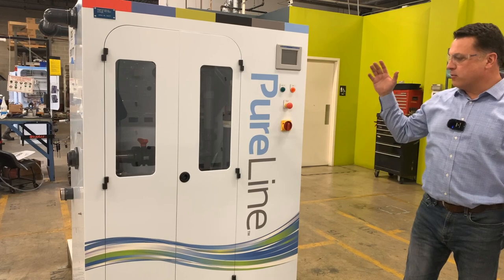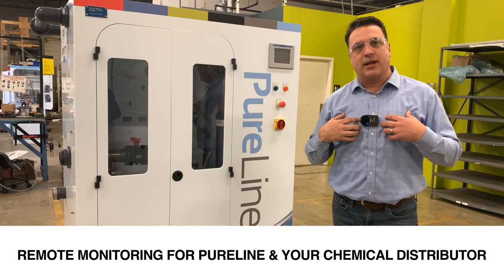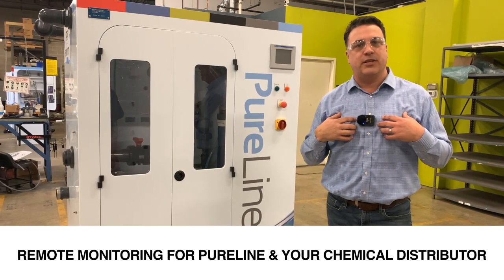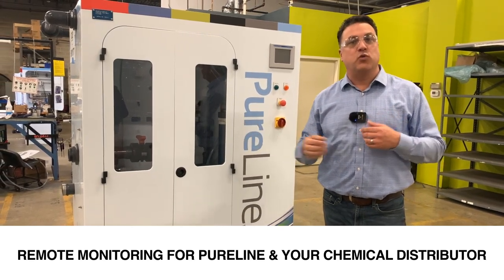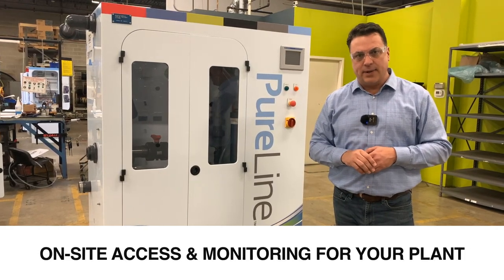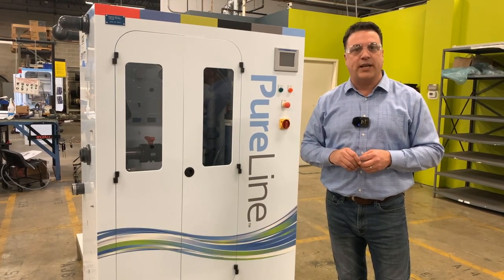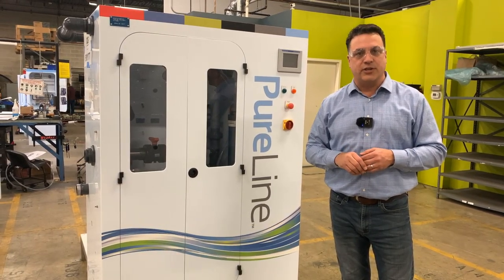These are ready to go for your plant. We can set up remote access so that we can monitor the conditions the system is going through, as well as your distributor or even yourself — text messages, emails if there's a fault of some sort, even to the point of just checking the levels of precursors in your tanks.